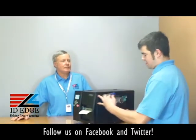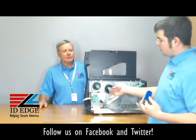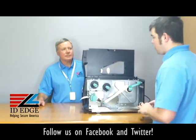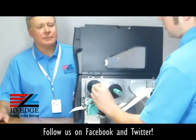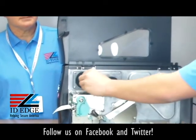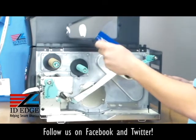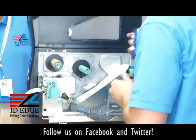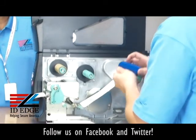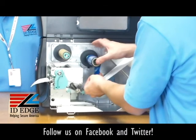The first thing is to pop up the cover. From there you'll see two rods and the spools. One spool has the ribbon take-up on it — that's just a cardboard core, and that's all you're going to get. Then here's the ribbon. What you want to do is slide it onto this spool.